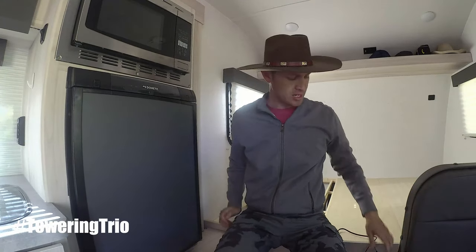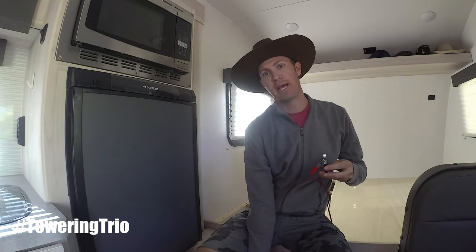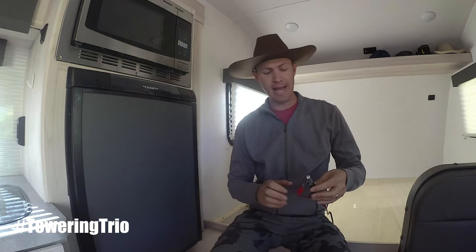The furnace is on and it's blowing air. If I touch this within 30 seconds, you'll hear a click here shortly and then the furnace should turn on. Right there — a click. It ignited. And now I can put my hand down here and it's blowing hot air.